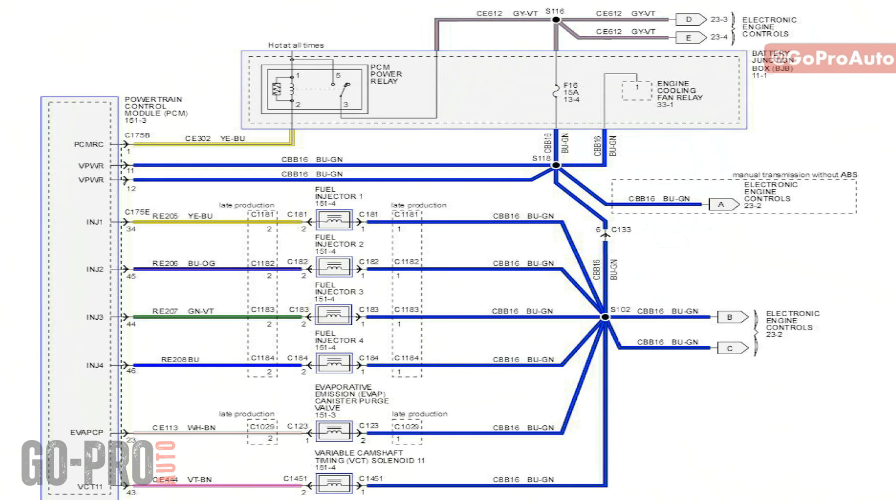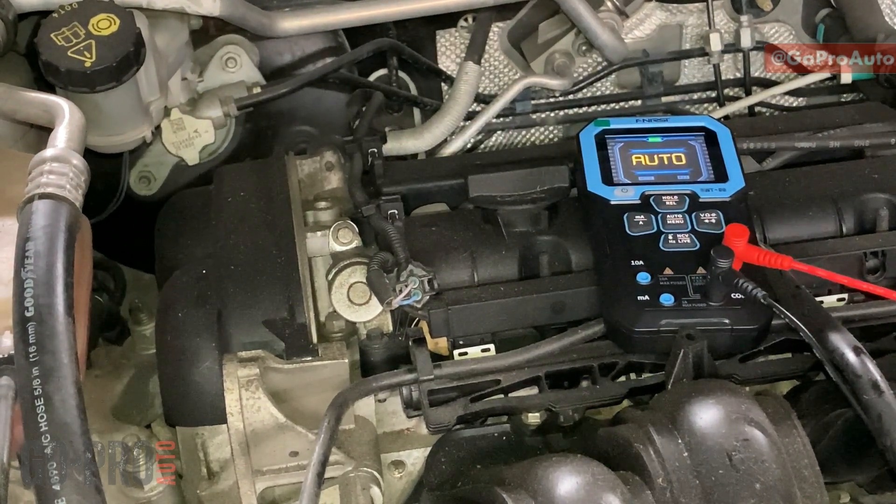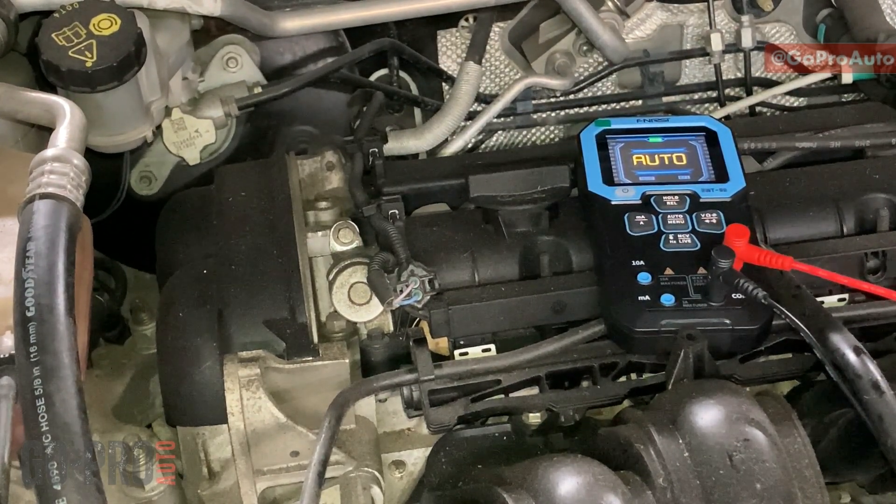We check the power supply on pin number one just to make sure the wiring in between doesn't have any problem. For the ground, you can check between this solenoid valve and the ECM to verify the wiring in between. For the solenoid valve itself, we can check the internal resistance. If you have a fault code specifically for the VCT solenoid valve, you need to focus on checking the power supply, the solenoid internal resistance, and the ground.